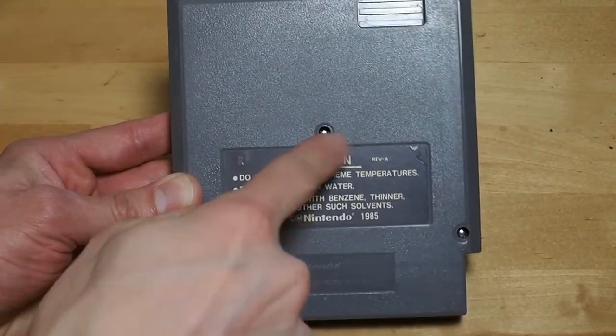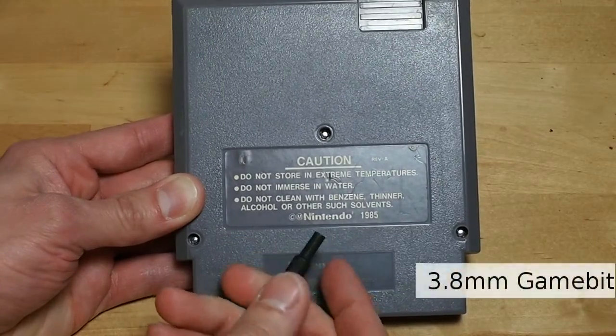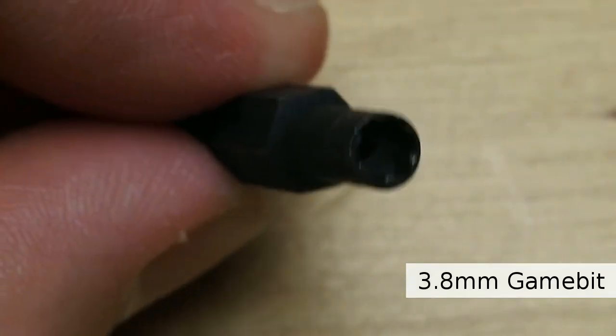Some games have a special security screw. You need a special security bit to get those out — it's a 3.8 millimeter game bit. You can find them online for six to ten bucks.